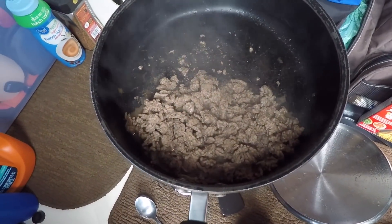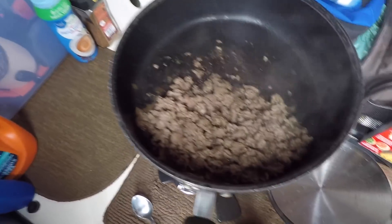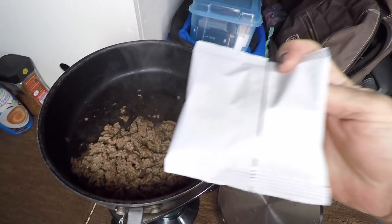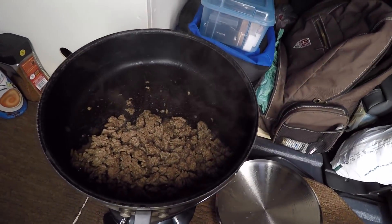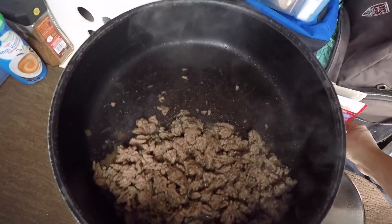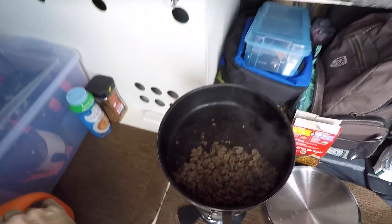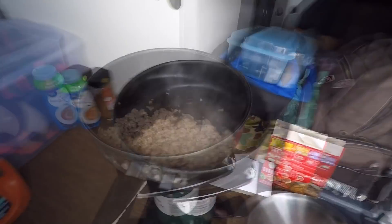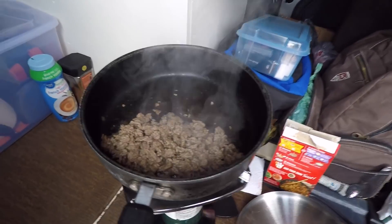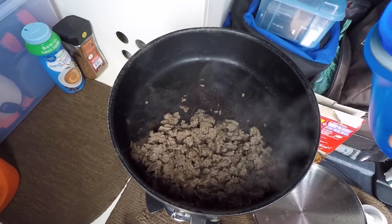Let me get it started and then I'll show you the whole process of how to cook hamburger helper in the van. There we go — the hamburger's cooking up, looking good. I'm just gonna take half of this package and dump it in there, half of the noodles, dump those in there, and then out of my water bottle I'm going to put exactly half of what they call for — a cup and a half of water.